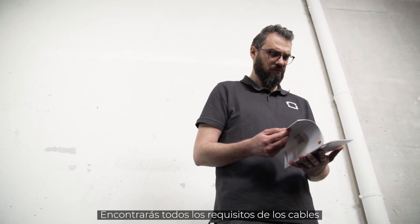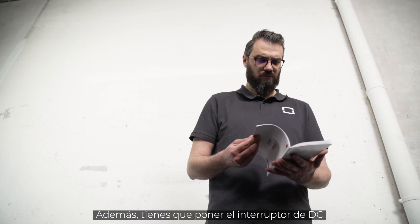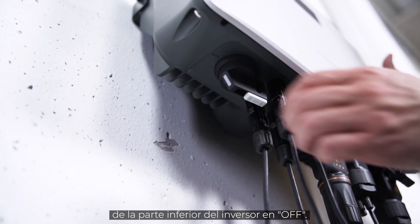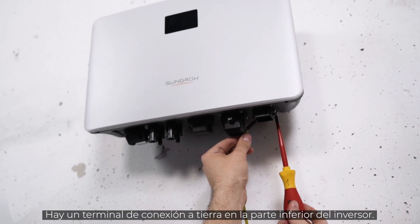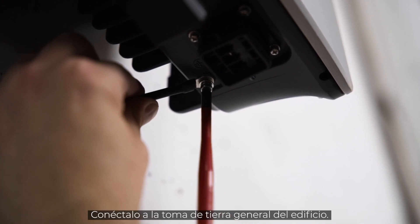You will find all cable requirements and wire sizes in our manual. Furthermore, you have to set the DC switch at the bottom of the inverter to OFF. Now let's connect the inverter to ground. There is a grounding terminal at the bottom of the inverter — connect it to the general grounding of the house.